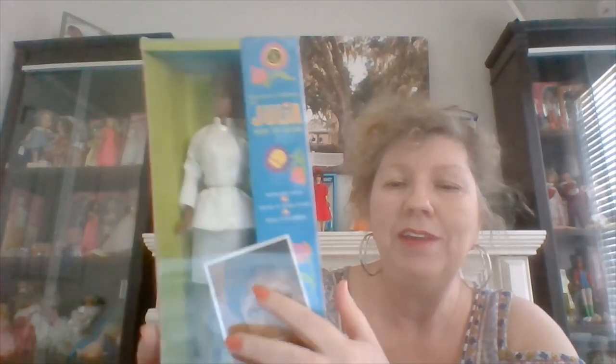She represents a TV show that ran from '68 to about '71 called Julia, starring Diahann Carroll. She was a nurse, and there was also her little boy. It was a sitcom comedy and I think she was a widow in the show — just her and her little boy, and all the trials and tribulations of raising a kid. The box had a little punch-out card with her signature, 'Julia — Diahann Carroll.' This doll really is a good representation of her. I think it favors her. So they did a really good job. The 1968 version will not be getting opened.